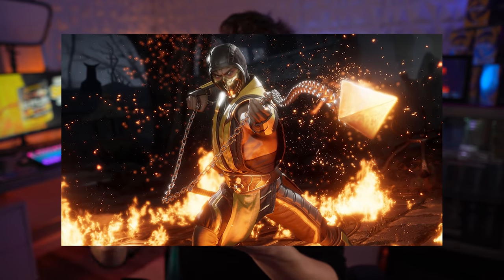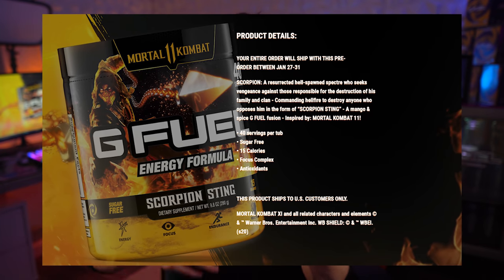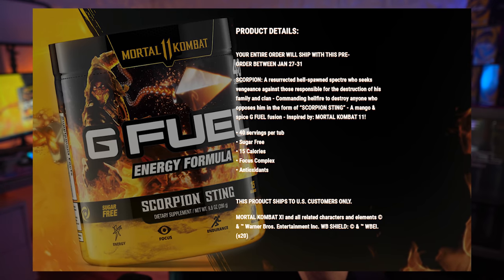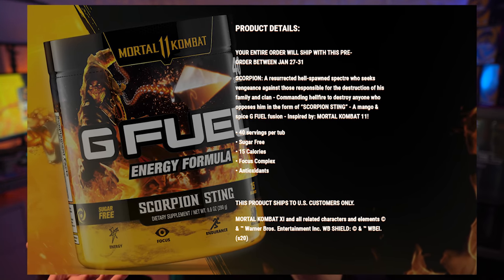I'm super excited to see Mortal Kombat working with G Fuel. If you don't know what Scorpion Sting tastes like, G Fuel has said it is a mango flavor infused with cayenne pepper. It's not supposed to be very spicy like Demonade — it's supposed to be a little more dialed back and drinkable. They wanted to bring down the intensity and make it something people can drink daily.